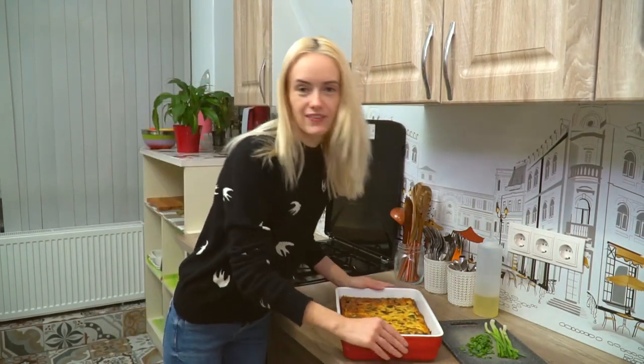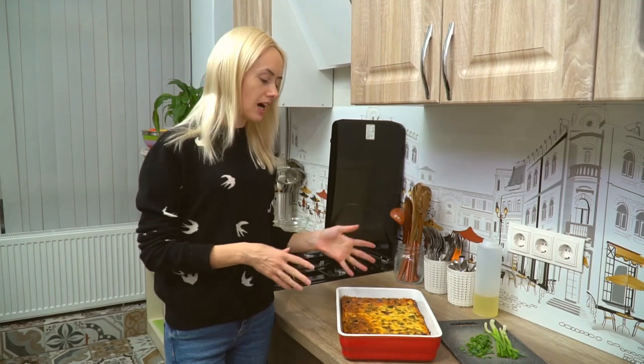Our breakfast casserole is done. Now all we have to do is top it with some green onions, cut it, and serve it with some sour cream on top and more green onions.